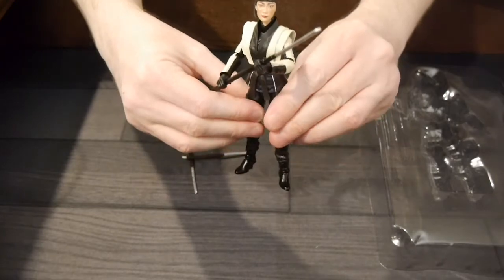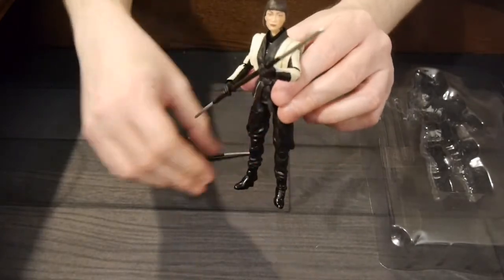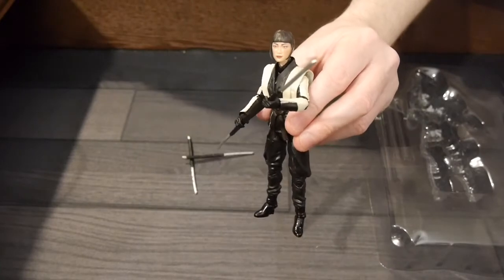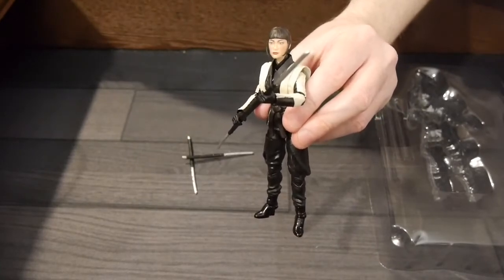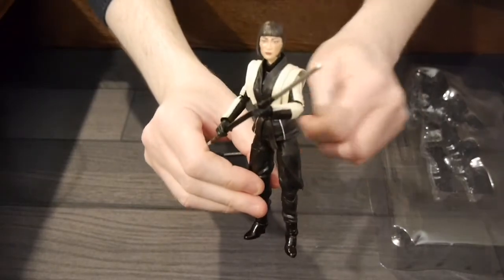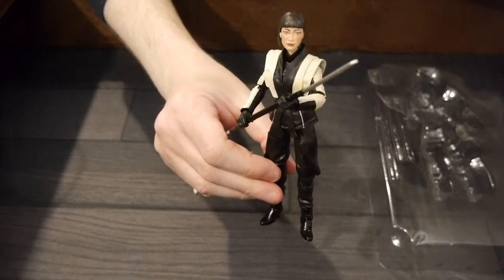Super excited to go through all the rest of the G.I. Joe figures. If you're into G.I. Joe or Hasbro, check us out at graphicpolicy.com. We're on Twitter, Facebook, YouTube, Tumblr, and Instagram — all at Graphic Policy. Until next time: Yo Joe, and keep it geeky!